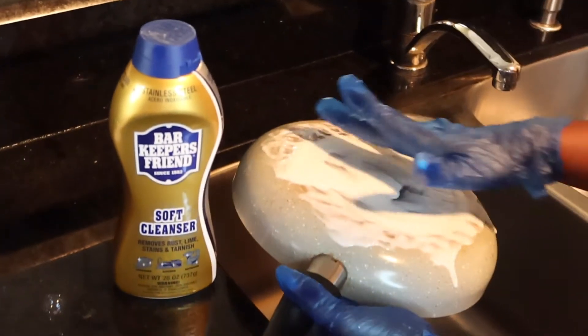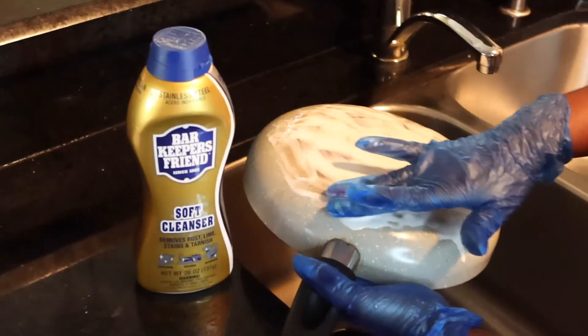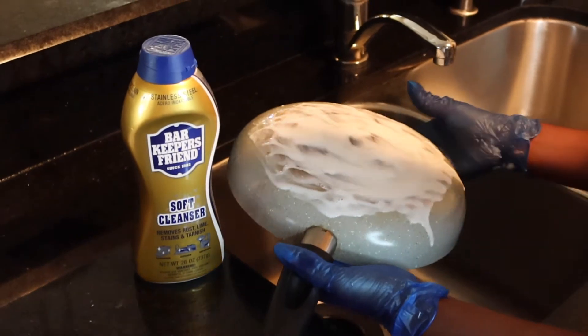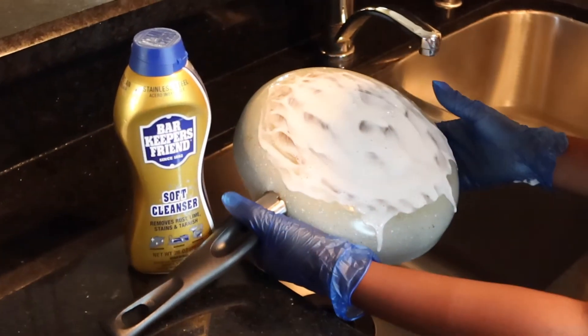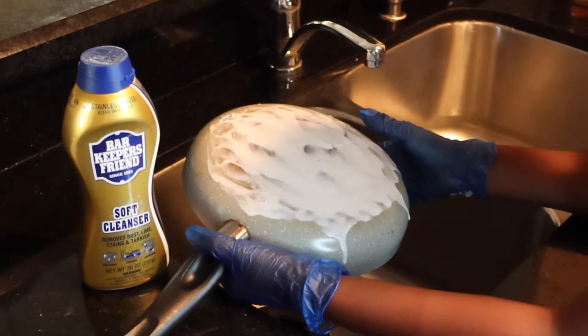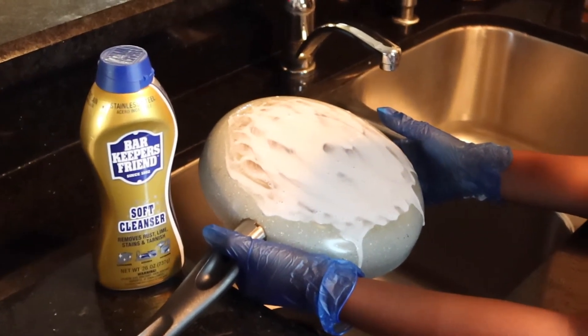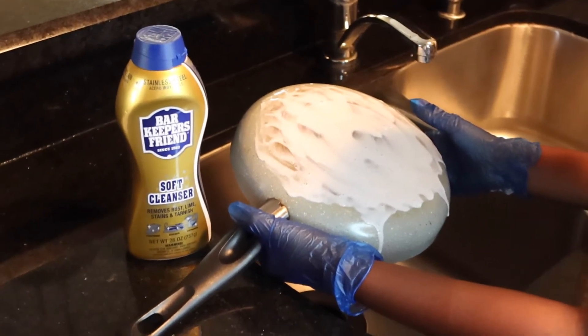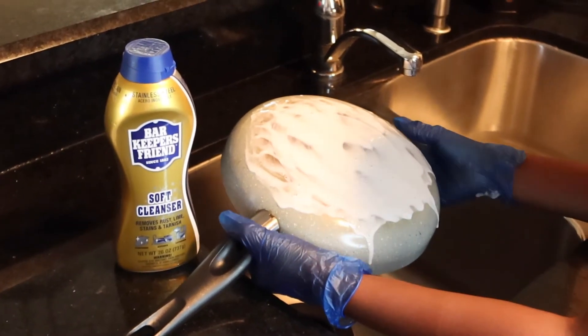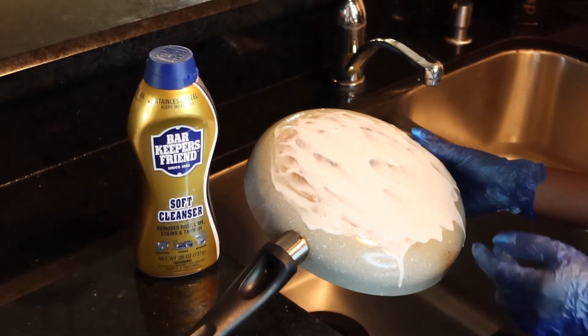I'm going to close the bottle so I don't tempt myself to use more. We're going to let it sit for about a minute — nothing more than a minute. If this thing cleans my pot in under a minute, this is a miracle y'all. Y'all see the rust and residue that was left on this pot. I'm going to set a timer and we're going to wait one minute.